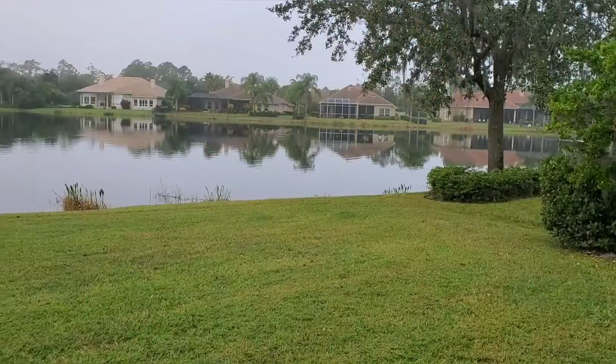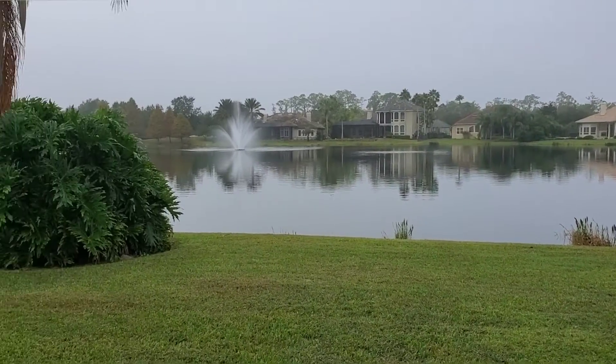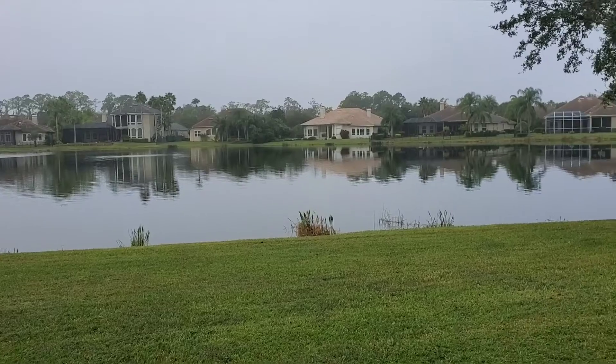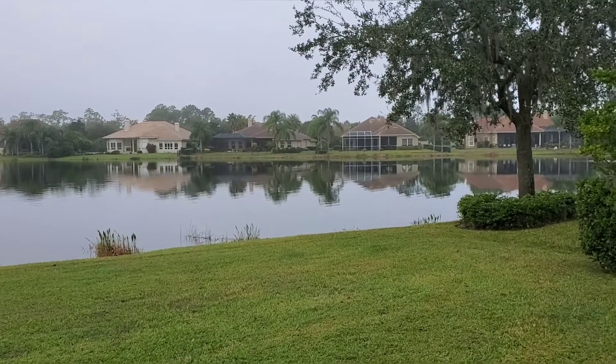Good morning everyone, welcome to another episode of Curry Tales. Today for breakfast I'm planning to make a very healthy breakfast — of course it's not curry, but I just wanted to share the recipe with you. This morning was very foggy, but now you can see the skies clearing up and you can actually see my backyard. When I woke up to drop my kids to school, it was all foggy.